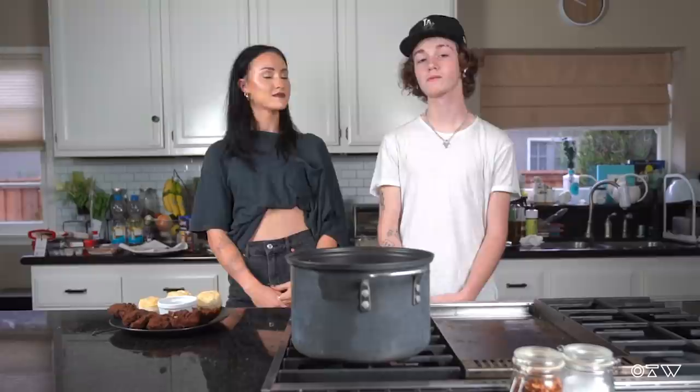All right, well this was very fun. Thank you so much, Peyton, for coming on and making fried chicken with us. I wish I could use this recipe in the future. We can make a plant-based one next time. All right, on the next episode of Ones to Watch. Peace out.